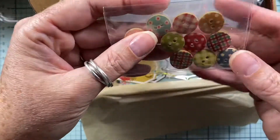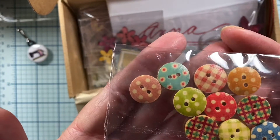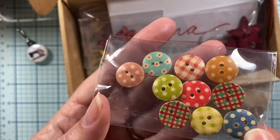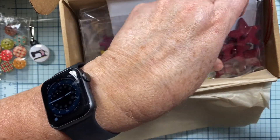Look at these cute buttons. They're little wood buttons with cute little plaid designs, polka dot designs. Those are adorable. I love those. Thank you so much. I love crafty goodies.